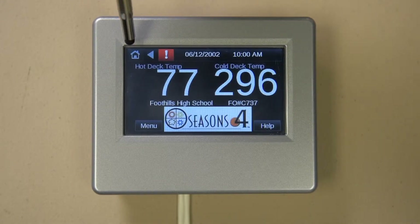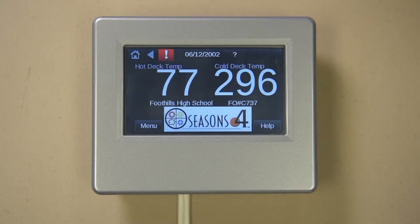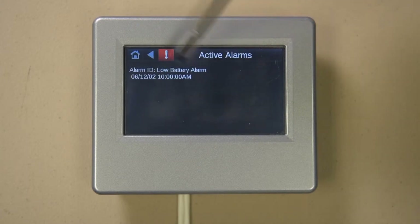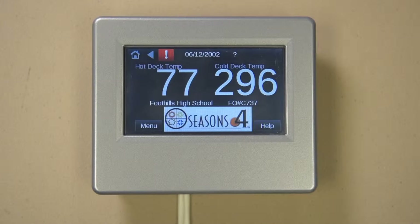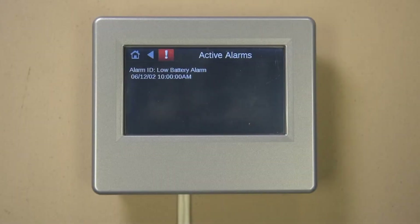Pressing the home symbol will take you back to the home screen at any time. The back arrow will return you to the previous screen you were viewing. The red exclamation point indicates that an alarm is present.